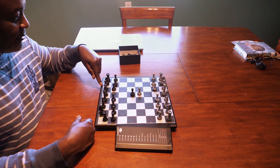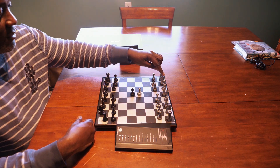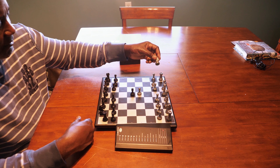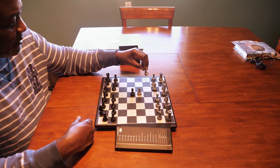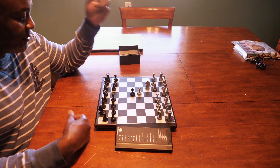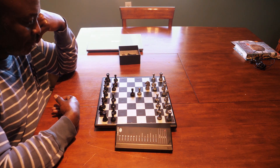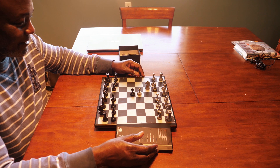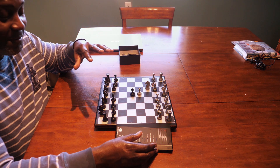So the computer wants to go here and here — it wants me to move this piece. I have to tap it, it's a very gentle tap actually, and then it wants me to land here because it's a knight, so it's an L-shape move.